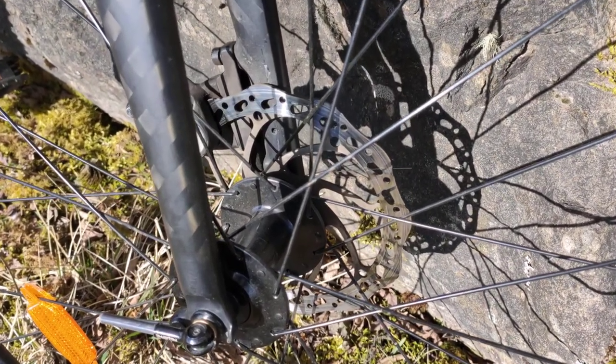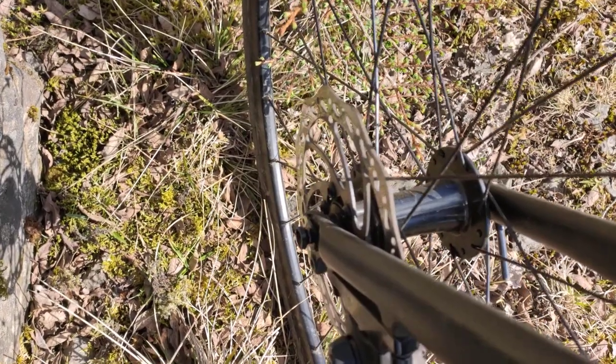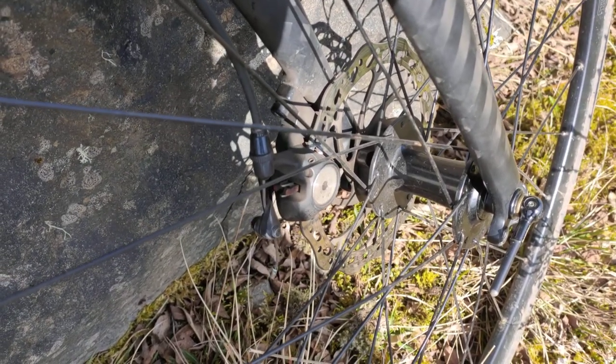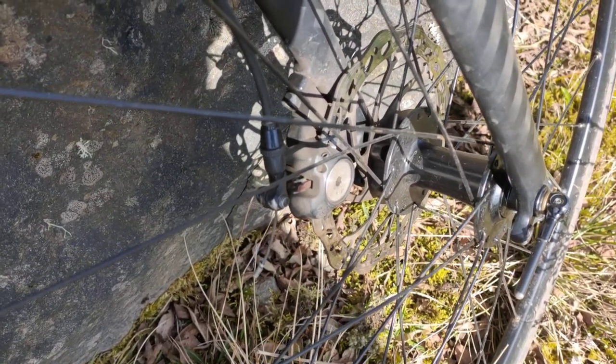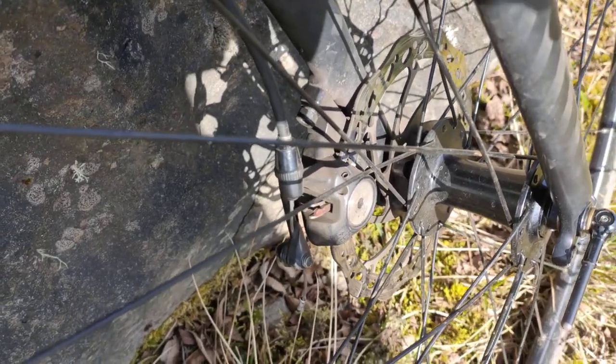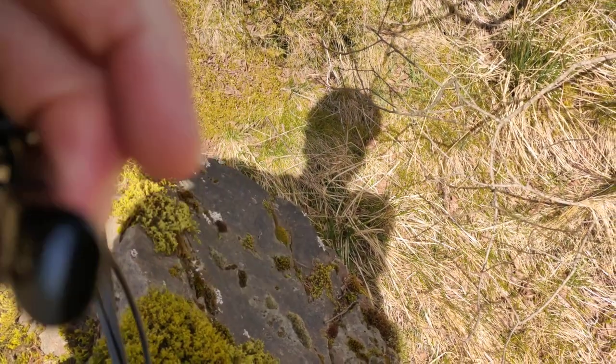If you've got mechanical disc brakes like this, sometimes after use your brake just totally goes — there's no braking power at all. I'm pulling here and there's nothing.